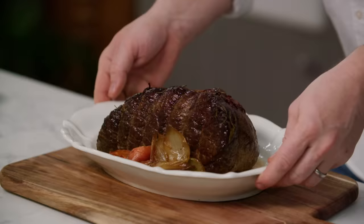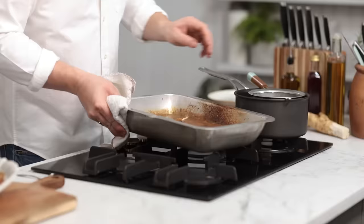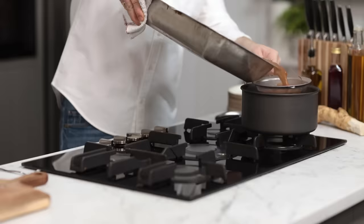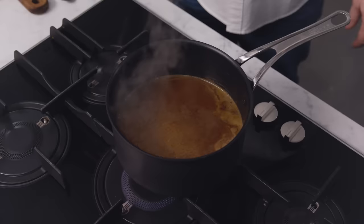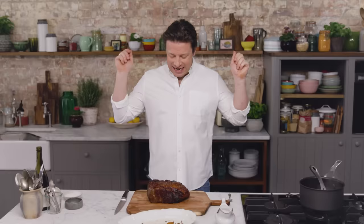In the half an hour that it's taken for the beef to rest, lots of beautiful things happen. If you see in our little platter here, you get juices that come out. You put those juices into your gravy, then pour that gravy through a coarse sieve. Look how gorgeous and thick and wonderful that gravy is. One little tip: if you just pull it to the side of the gas hob, as it boils it will push any fatty bits or scummy bits to one side and you can get rid of that. And we've got lovely boiling gravy.